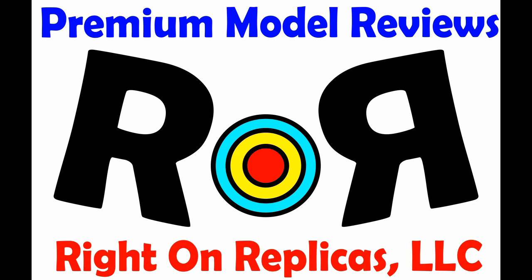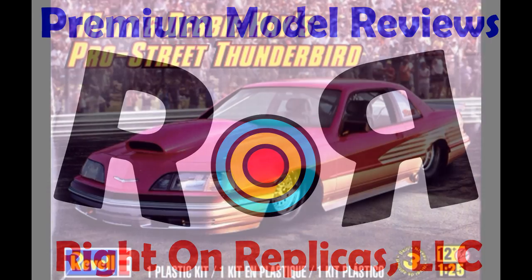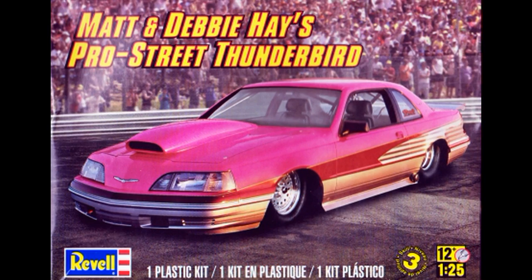Thanks for joining us at Right On Replicas, where we bring you the best scale model kit reviews on the planet. This review covers Matt and Debbie Hay's Pro Street Thunderbird. It's Revell kit number 4356, and it's a 1/25 scale kit with skill level 3 for the advanced builder.